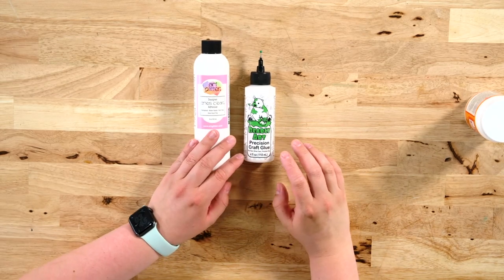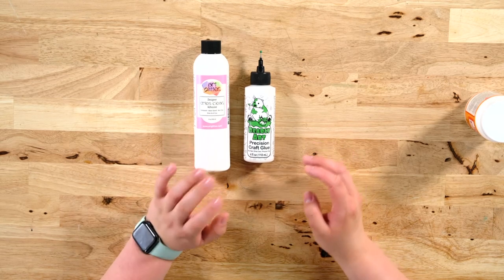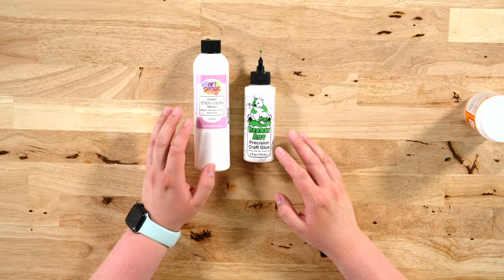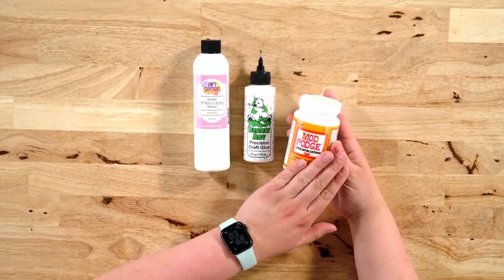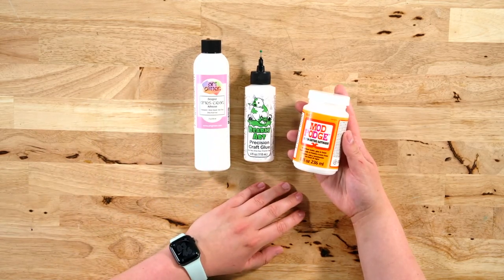The only downside to these is that even though they do dry fast, they don't dry super fast. So if you're in the market for something super fast, you need to go with something that's not a liquid-based, water-based sealer like this — you might want to go for something different.